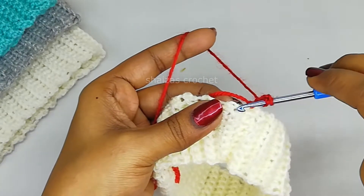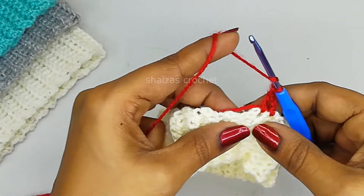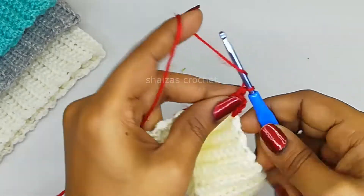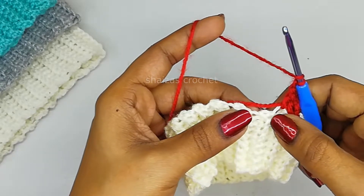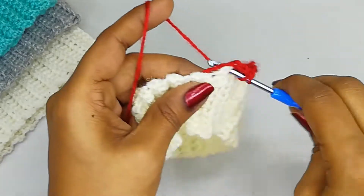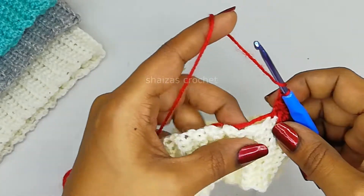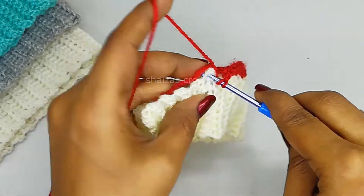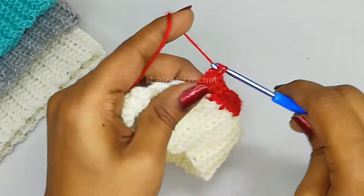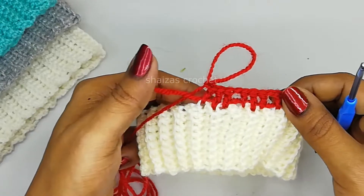Make chain 3 - 1, 2, 3 - yarn over. Into the next stitch we'll make one double crochet: insert the hook, pull up the yarn, yarn over, pull through first two, and the second two. Again yarn over, into the next stitch insert the hook and make a double crochet. Chain 1, yarn over, skip the next chain, one double crochet into the next, one double crochet into the third, one double crochet. Chain 1, skip the next chain, then into the next make one double crochet - chain one, three double crochet, chain one, skip one, three double crochet. Continue like this till the end of the row.